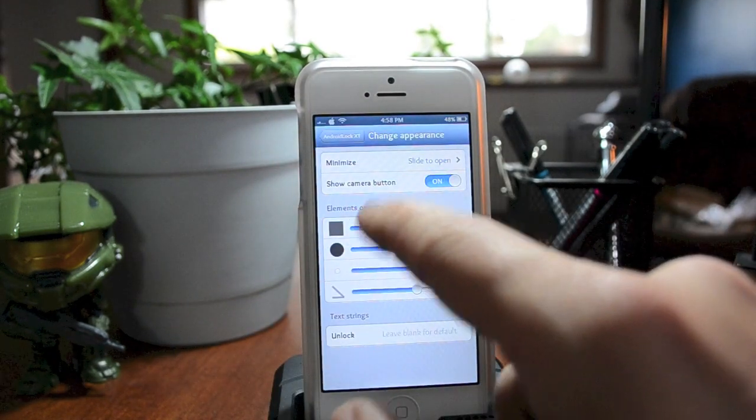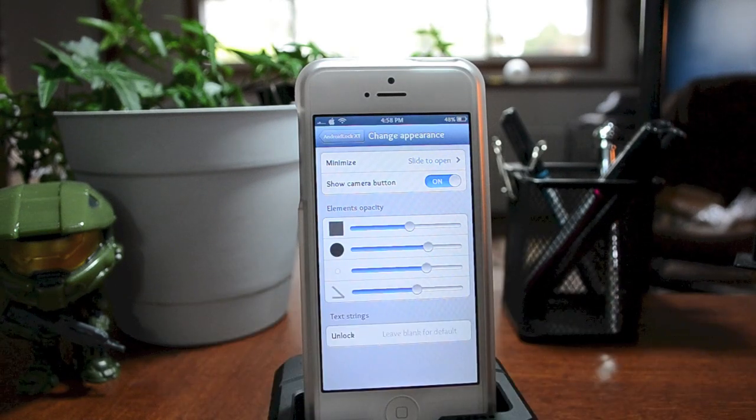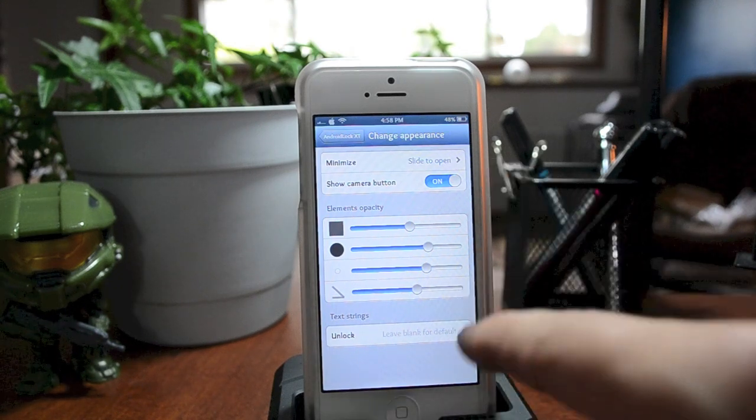Next is 'Change Appearance.' You can set it to minimize slide to open, tap to open, or none. You also have a show camera button option, which is more for the old-style lock screen from iOS 5 that had a camera button rather than the actual slider.